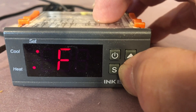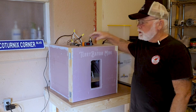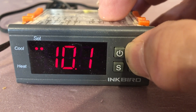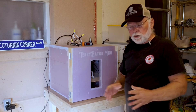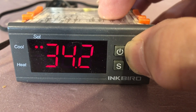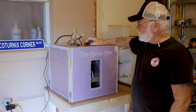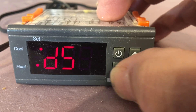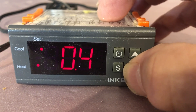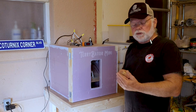Once you've done that, go back in and change your temperature setting — that's TS — to 37.5 degrees. When you change from Fahrenheit to Celsius, all your previous settings are wiped out and it goes back to default, so it will be showing 10 degrees Celsius when you go in — change that to 37.5. Next, go to your differential set, which is DS, and set it to 0.3. That is the number of degrees the Inkbird will allow the temperature to cool before it turns your heating elements back on.